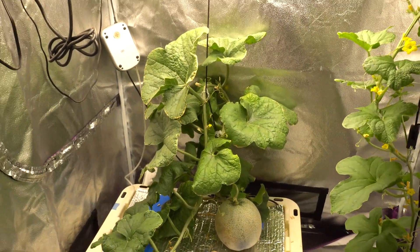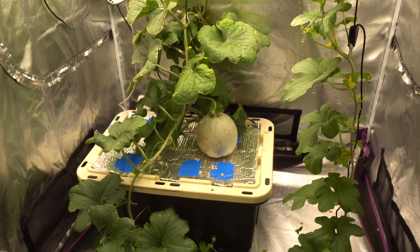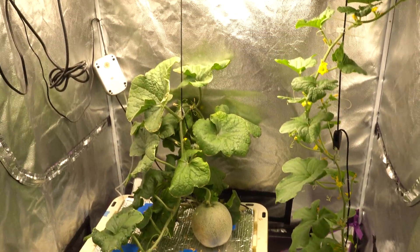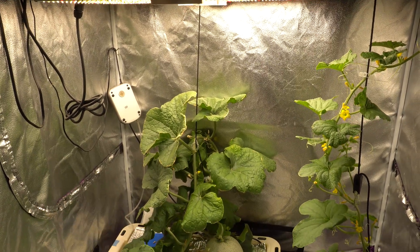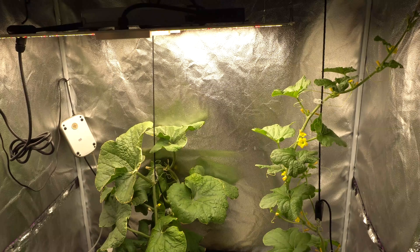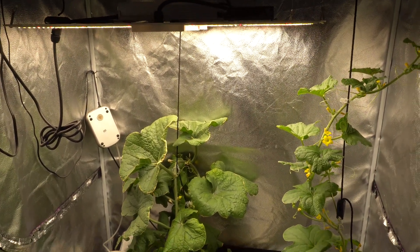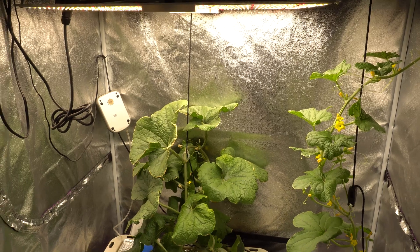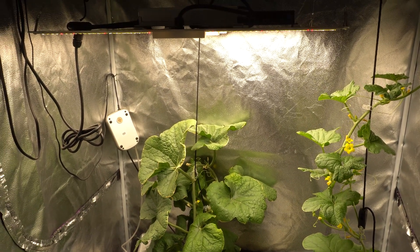Hey everybody, welcome to my channel! Today we're going to talk about growing melons indoors in hydroponics. One of the most fun things to do when you grow melons indoors is propagation. If you haven't done propagation with melons yet, you have to try it — it's a lot of fun and so easy to do. And if you have the space, you'll have a ton of little clones.